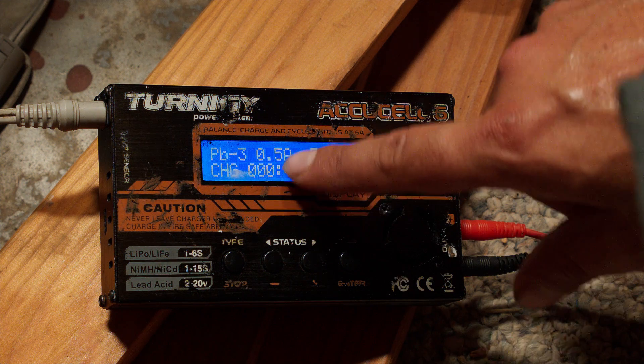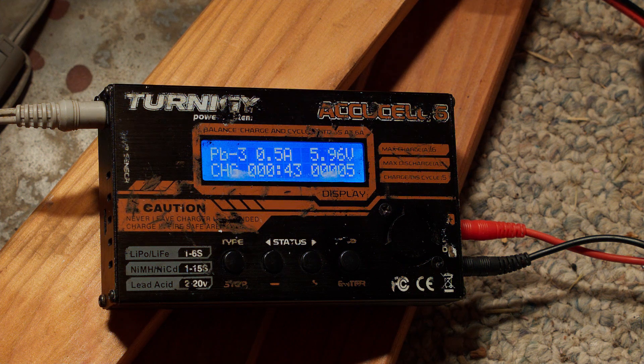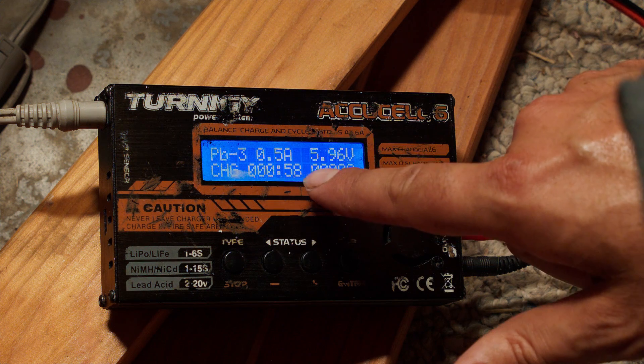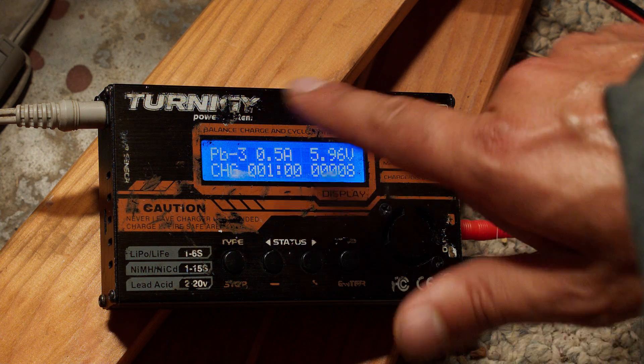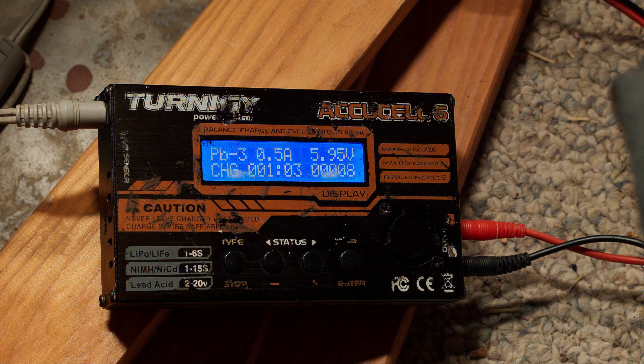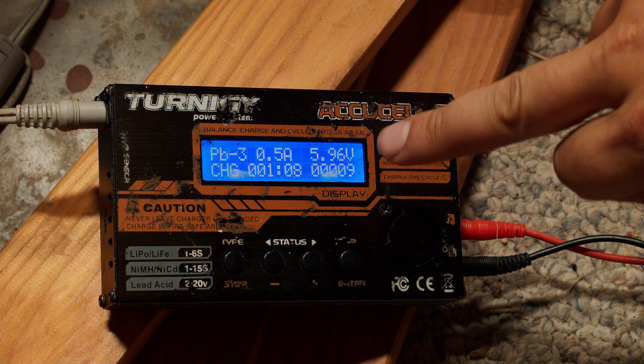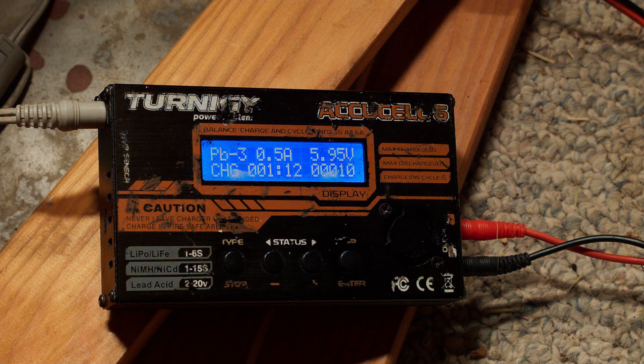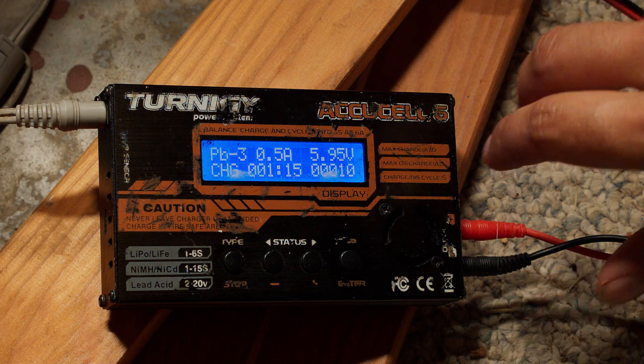At half an amp per hour for a 225 amp-hour battery, it's going to take a very long time to charge. Eventually I'll have to come back and put more amperage in. One reason I may have heard that bubbling is because the battery was so low that I was trying to put in more current than it was happy to take. So I'm going to start it off gentle, and once it gets up to a healthier charge level, I'll crank up the amperage.